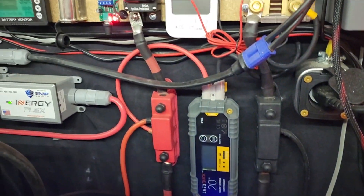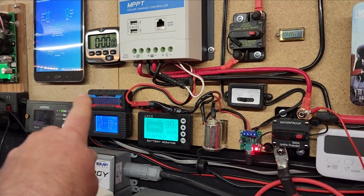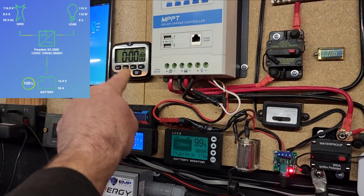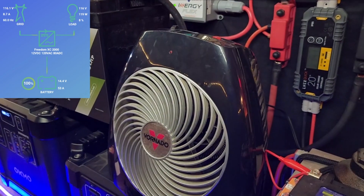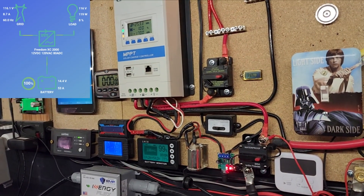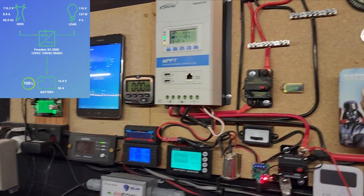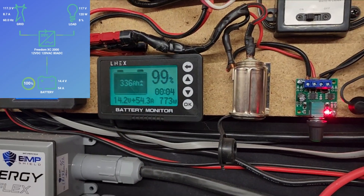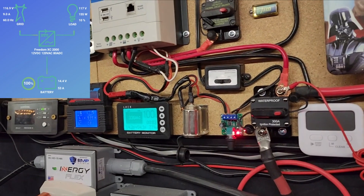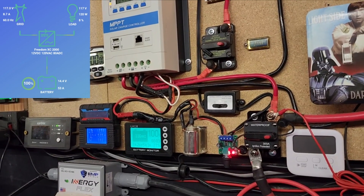Now let's hook this up to my solar wall for current draw tests to see if it has protection. The setup uses thick cables running to bus bars through a battery shunt that tracks exactly how much current is going through the battery, readable on a display. We also have a Xantrex inverter powering the experiment with Bluetooth readout, a timer, and a 1,500 watt Vornado heater with adjustable settings so I can push over the 100 amp current limit.